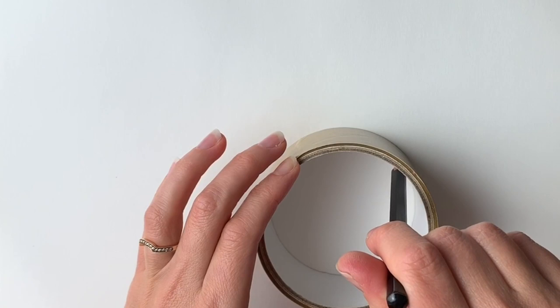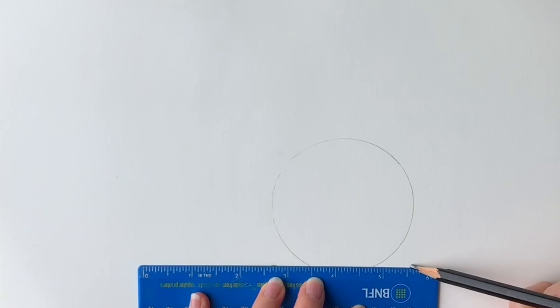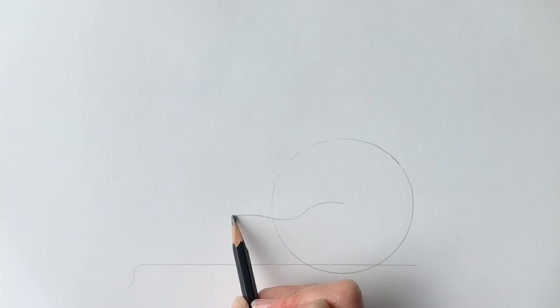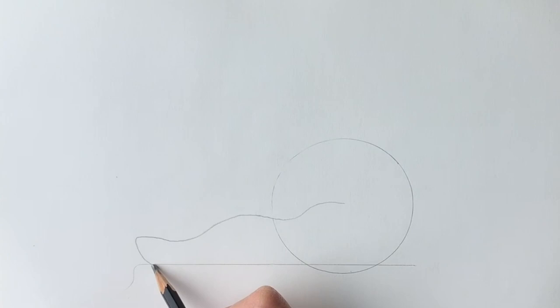Get your round object and place it just slightly to the right-hand side of your page, then draw a circle. Next, get your ruler and just above the bottom of the circle draw a line going across just like that. Now we're going to do a wiggly line starting from roughly the centre of the circle — come down, across, and down again. This is going to be the tail of the fox.